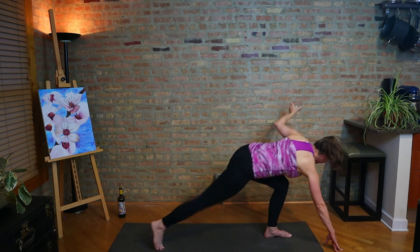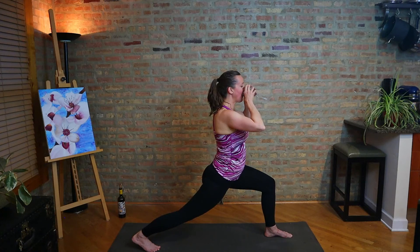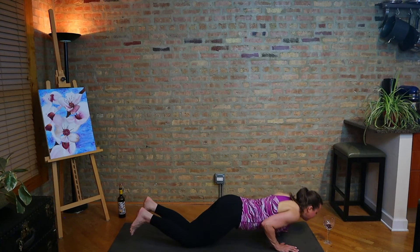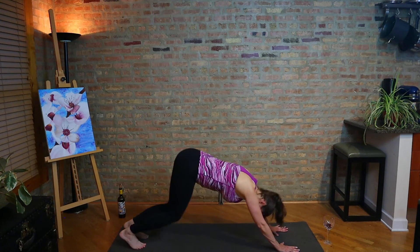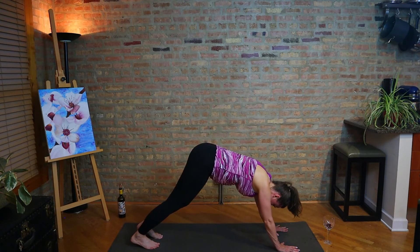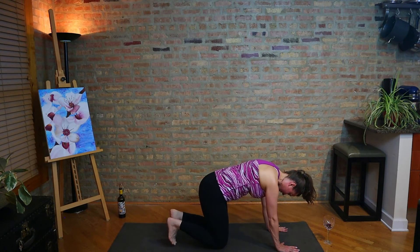Stepping back, high lunge. Take a good vinyasa, find down dog again. Breathing. We're going to drop the knees to the floor and we're going to set up for camel pose, ustrasana.